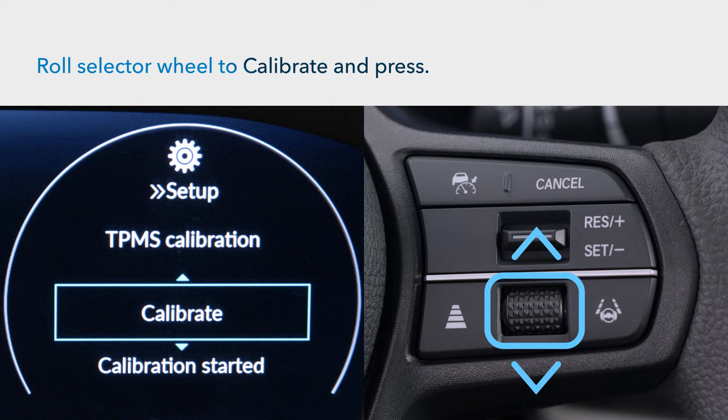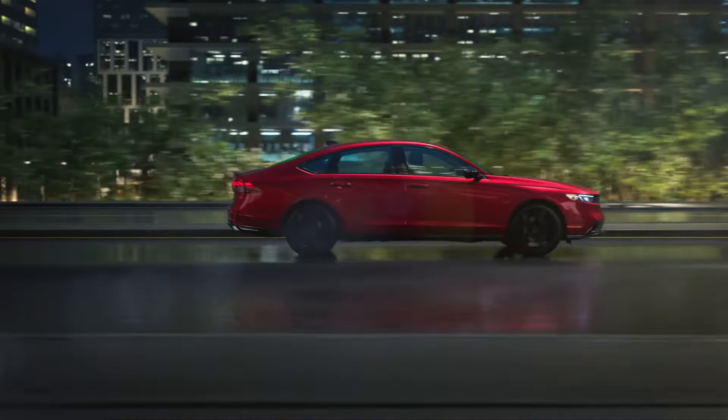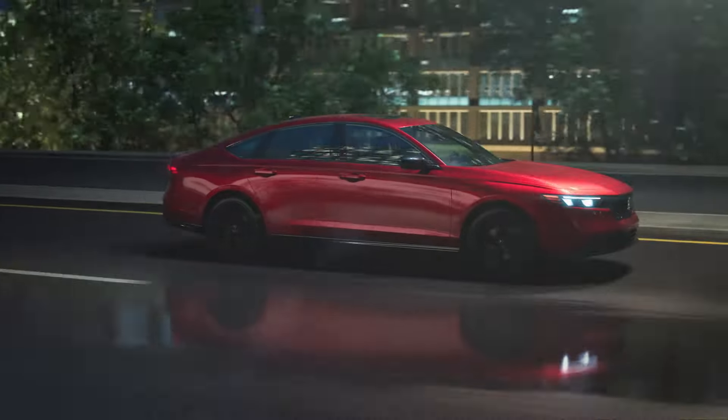If calibration failed to start appears, repeat the previous step. The calibration process will finish automatically within a few miles of driving.